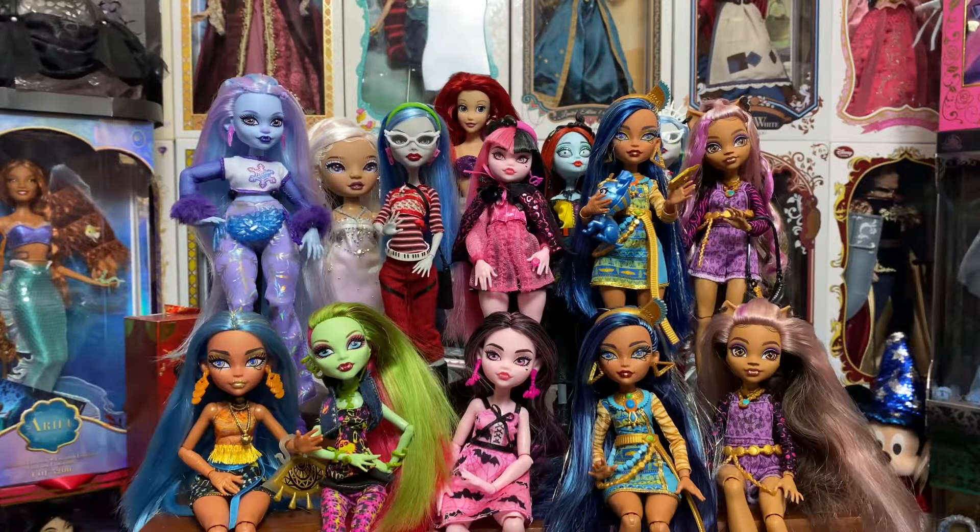In front of me we have a smattering of dolls from my collection. They range from G1 Monster High all the way to G3 Monster High, Disney, Rainbow High, and all of that good stuff. One of the most diverse hair types belongs to one group, and of course that would be Monster High, so we will start with them first.